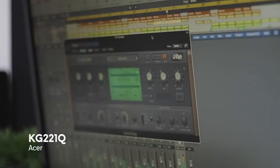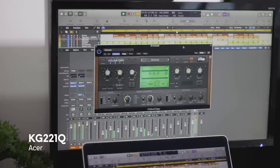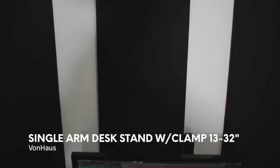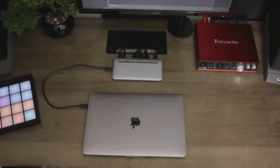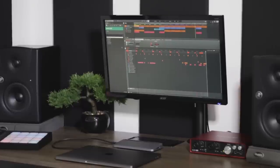This is an old monitor I already had — it's not very great. It's the Acer KG221Q, which has a 21.5 inch screen, and I have it mounted on this Von Haus desktop mount. It leaves room underneath the monitor and offers me more flexibility than just mounting it on the wall, as I'm able to move it and adjust it as and when I see fit.